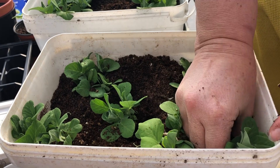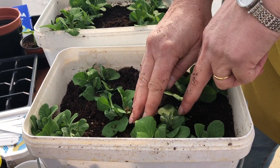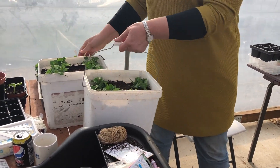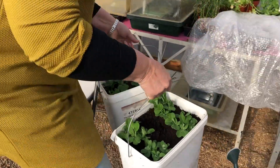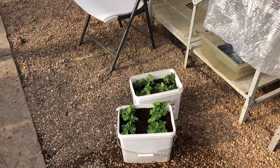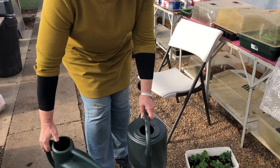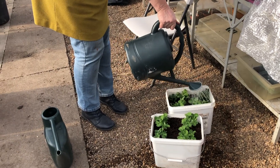Oh, I can smell them - it's a good job it's not smelly vision! Put them in there, put them in there. Now, we're going to water them - don't water them on the table otherwise you'll wet everything. All you have to do is fill the watering can with the rose on, because I don't want to drown them. Just soak them well and let's see how they go.